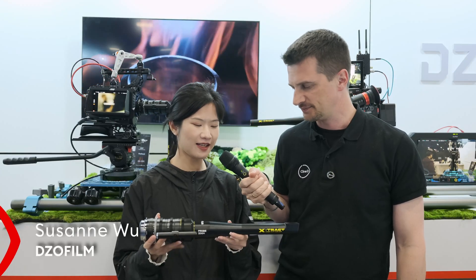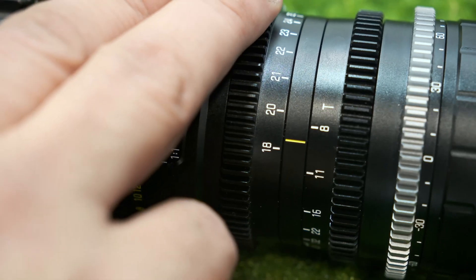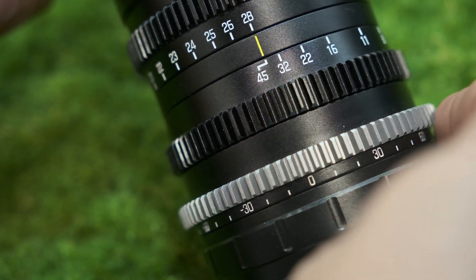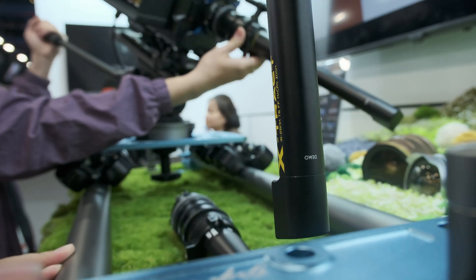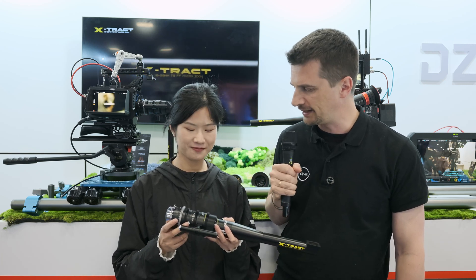What I have on my hand is the X-TRACT 18-28mm T8 Macro Zoom. It's a ProbeZoom from 18-28mm. It can cover the most commonly used focal lengths at a consistent T8 aperture. This is the 90-degree version. We still have the direct view as well as the 360-degree version. They are full-frame and parfocal ProbeZoom lenses.